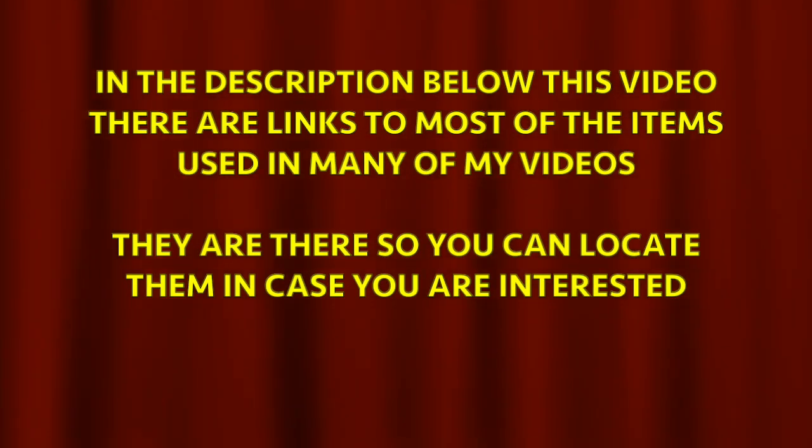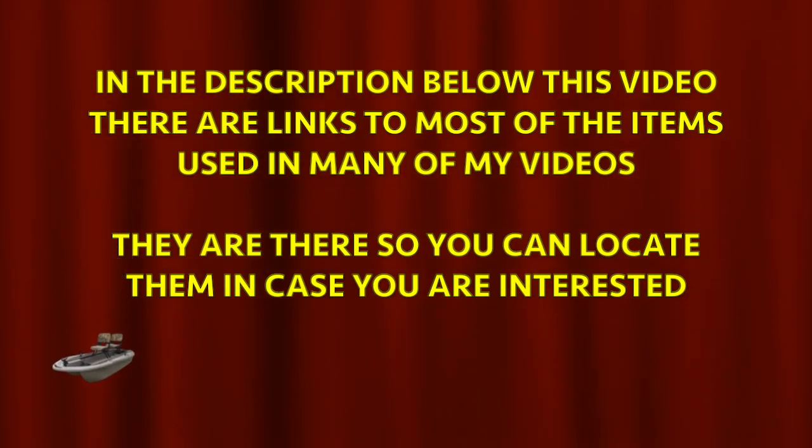In the description below this video there are links to most of the items used in many of my videos. They are there so you can locate them in case you are interested.